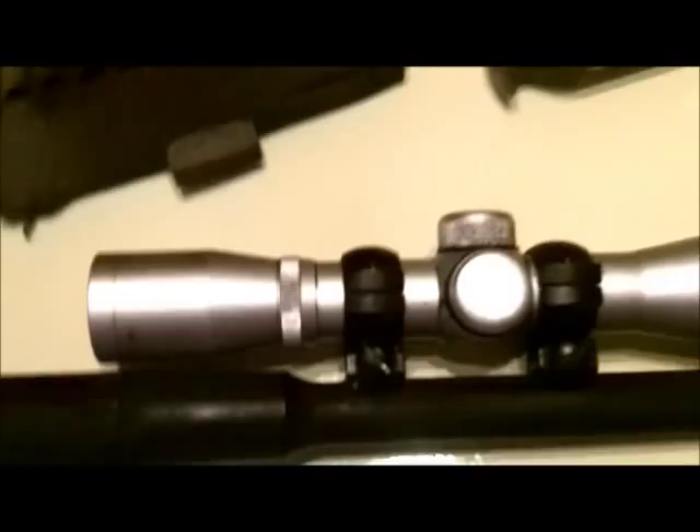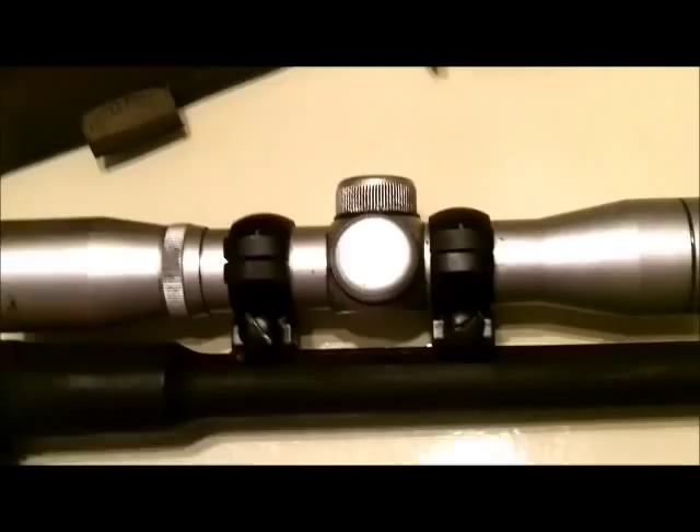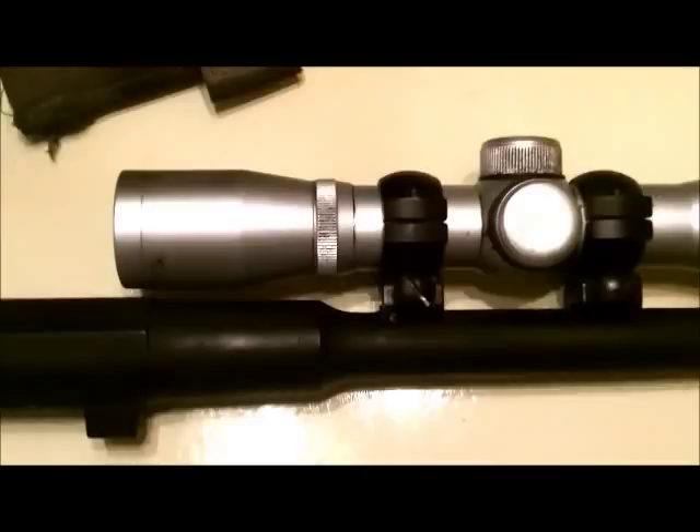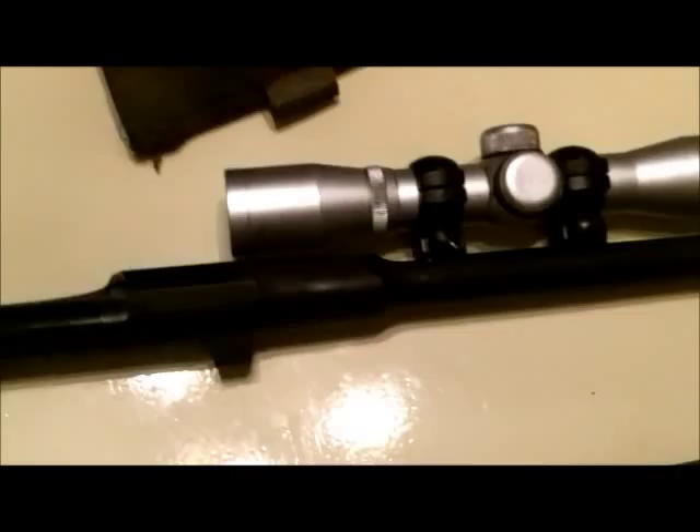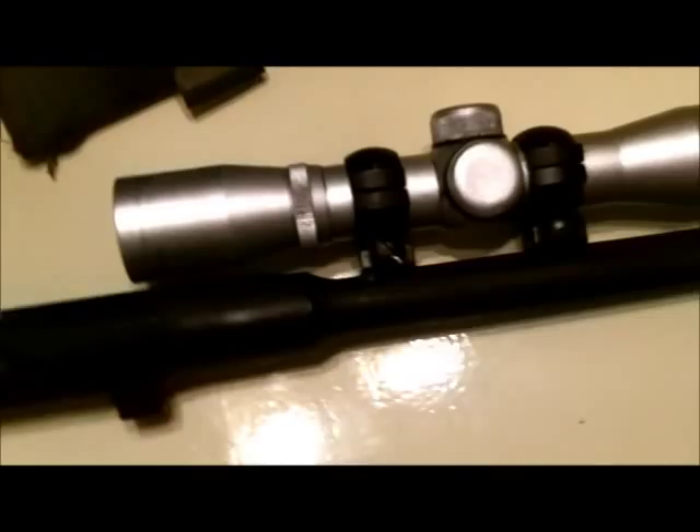This is kind of a placeholder scope right now — it's an NCStar 2-power long eye relief scope. I want to put something better on it because this rifle really does deserve it. Once I shortened the barrel down to this length and shimmed the receiver, which I'll get into in a minute, my groups went down from somewhere around six inches to probably close to two to three inches. So it was well worth the effort.